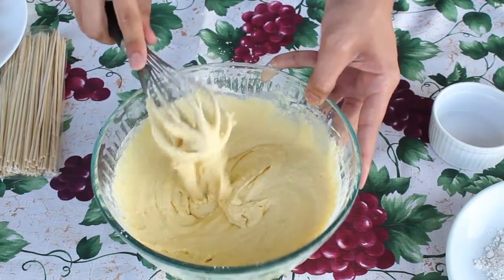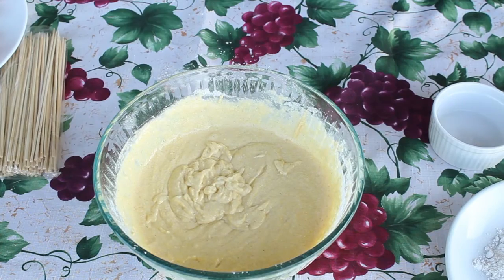Add in your egg and milk mixture and whisk it until you have a nice, smooth and thick batter. That's how it should look. Set it aside while you work on your hot dogs.